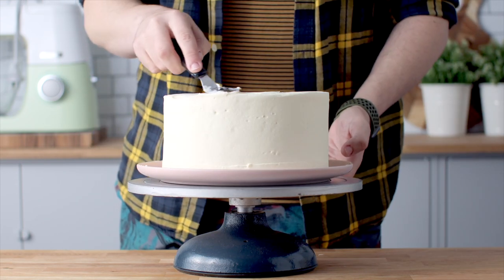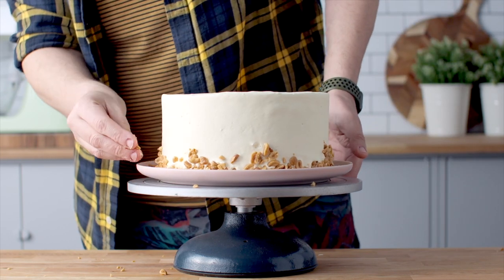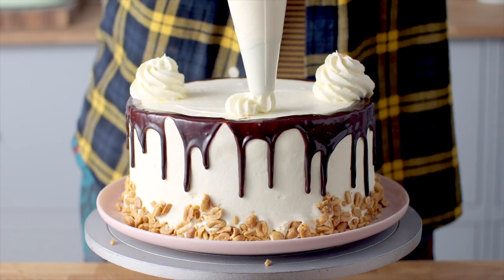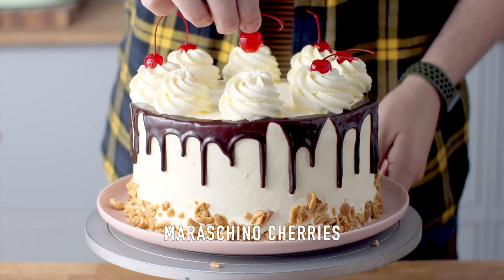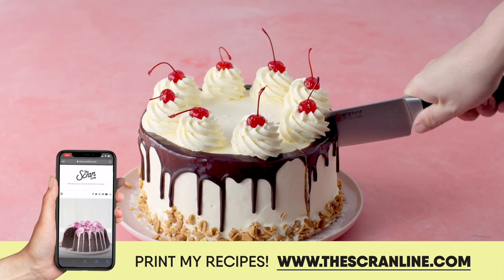Add some of those buttered nuts around the bottom of the cake and drizzle the top with some more chocolate sauce. Add the remaining cream to a piping bag fitted with an open star tip and pipe some swirls around the top of the cake, then finish it off with some maraschino cherries.